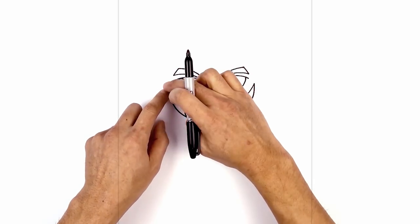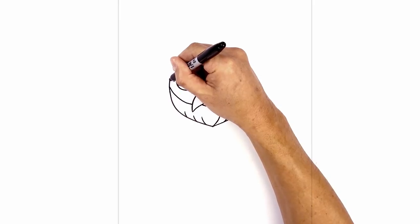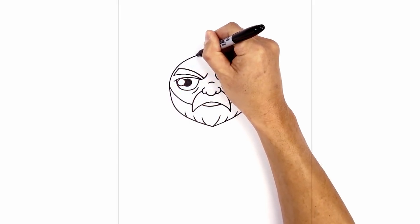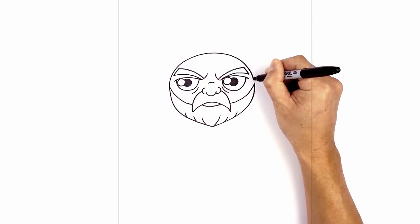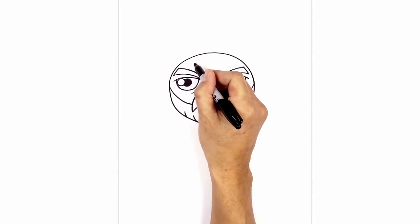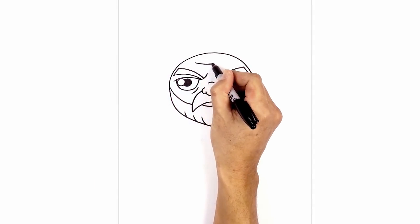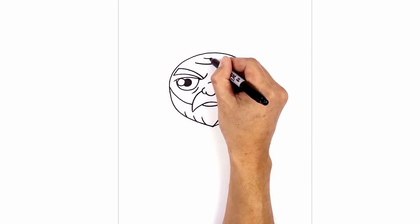Now we're going to connect these two points with a large curve going up over the eyebrows in the center. Starting on the left, go up, come in towards the middle, come around the right eyebrow and then down on the right side. Let's add a few wrinkles along the forehead — starting on the left, curve down and back up. Step up and draw a shorter curve going across.